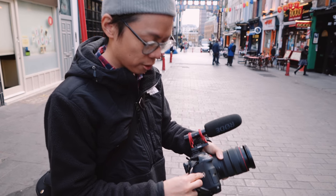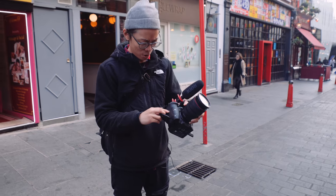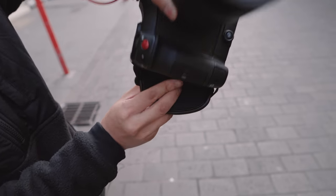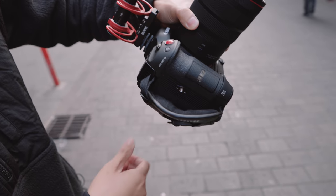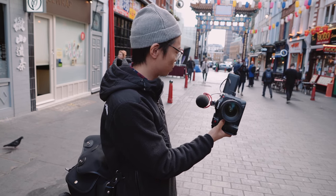There's another tripod thread there — that's for Instagram. That's quite interesting that they've done a little vertical shooting tripod thread there for your very nice-looking Instagram stories.